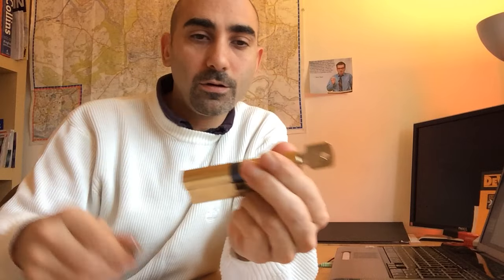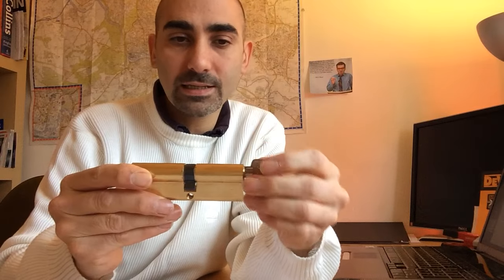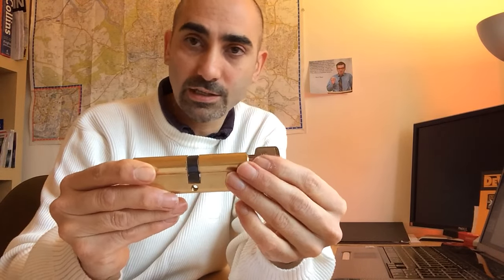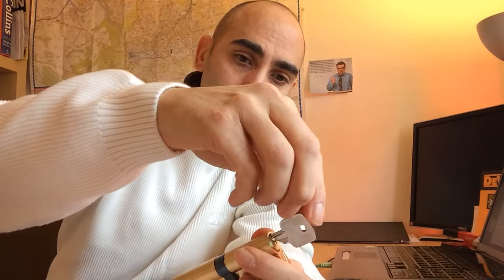That doesn't always work — and that's actually a good example of it not working. Let me try it again. So let's pretend this is the inside and this is the outside. You've got the spare key, it's in exactly the upright position — let's see if we can push it through. There you go, that time it pushed through quite easily. You can see it pushing through on what would be the inside.